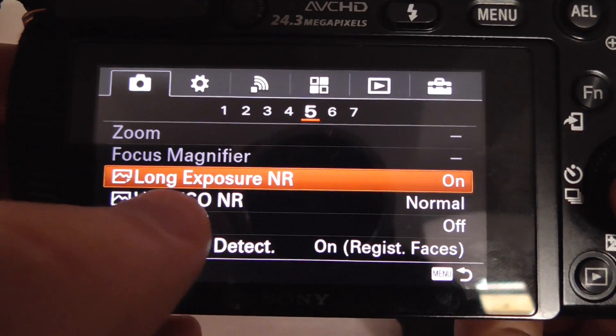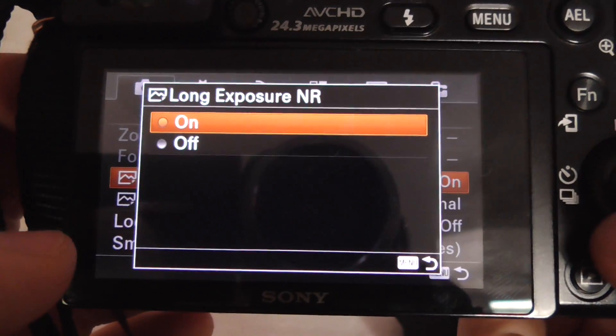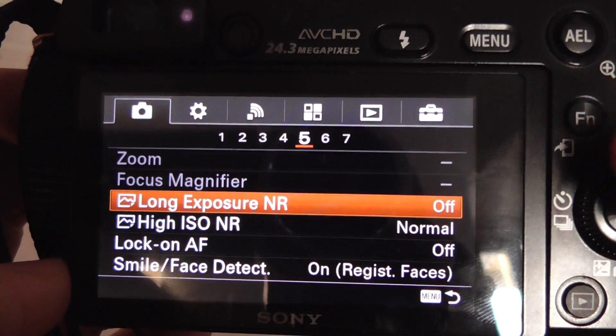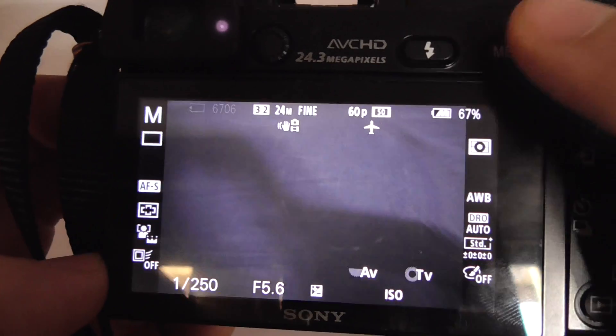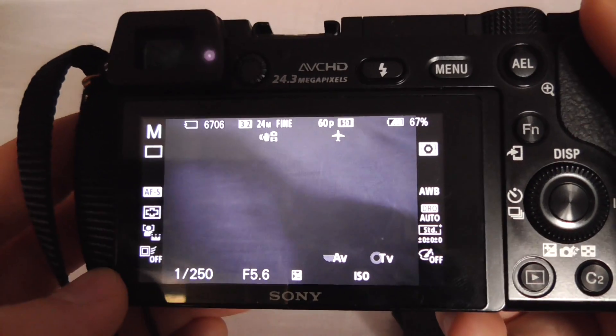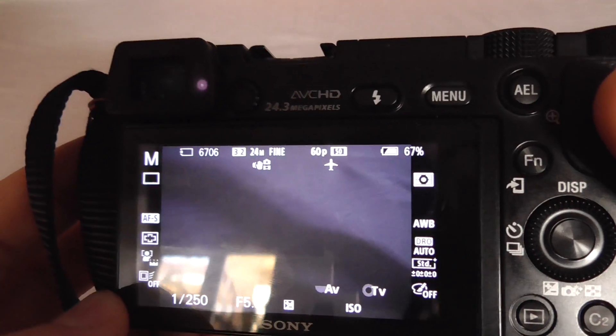Enter long exposure noise reduction and set it to off. And that's it — your pictures should be clearer and should not be too soft.